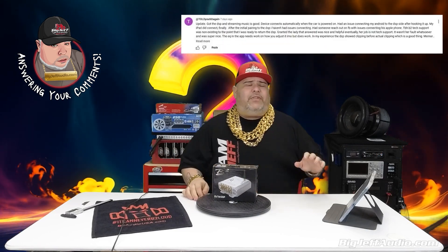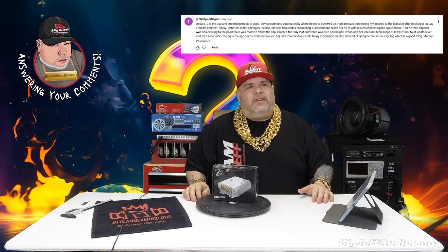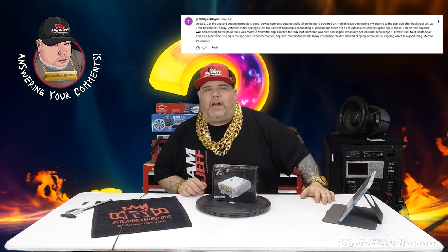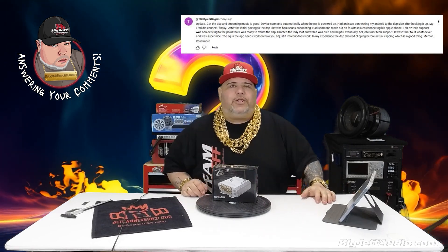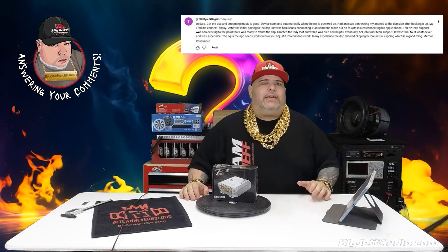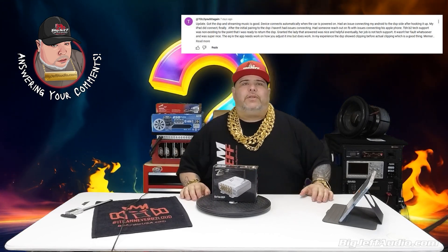We're going to answer some questions from the videos. A viewer commented — username something like 'told you so again' — saying: got the DSP, streaming music is good, the device connects automatically when the car powers up. He had an issue connecting his Android to the DSP side after hooking it up, but his iPad did connect after the initial pairing.